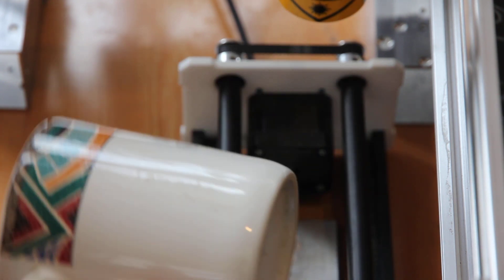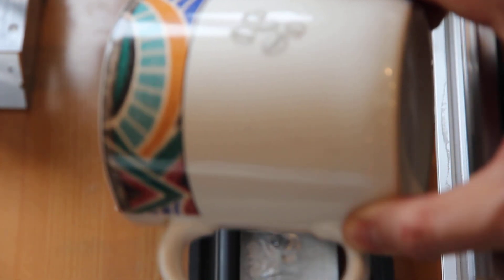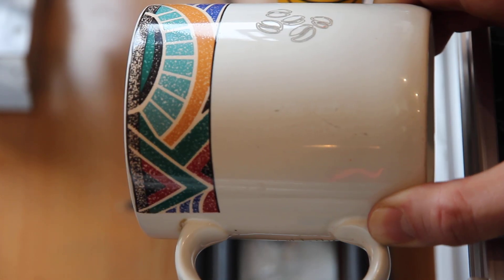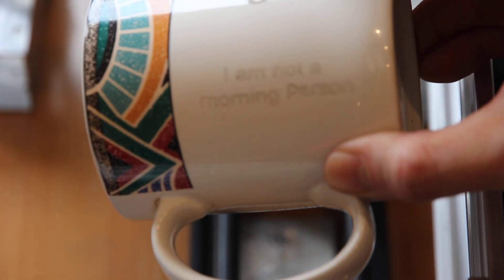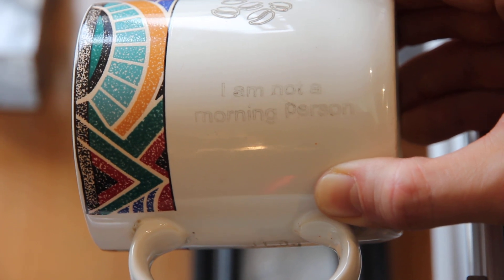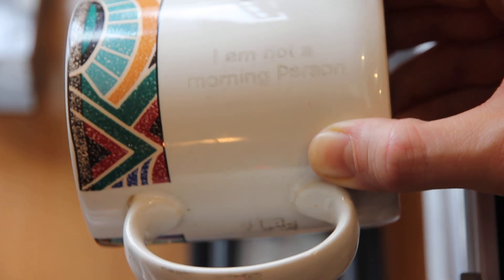Ready? Okay. So here we see it. We should see it. Miracle! Now you can clean it up a little bit. But the whole idea was to show that it's working, and you can do nice engravings on ceramics.